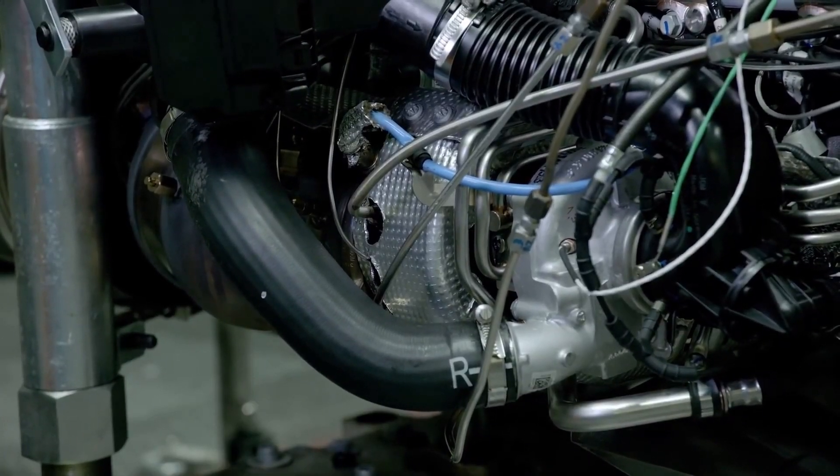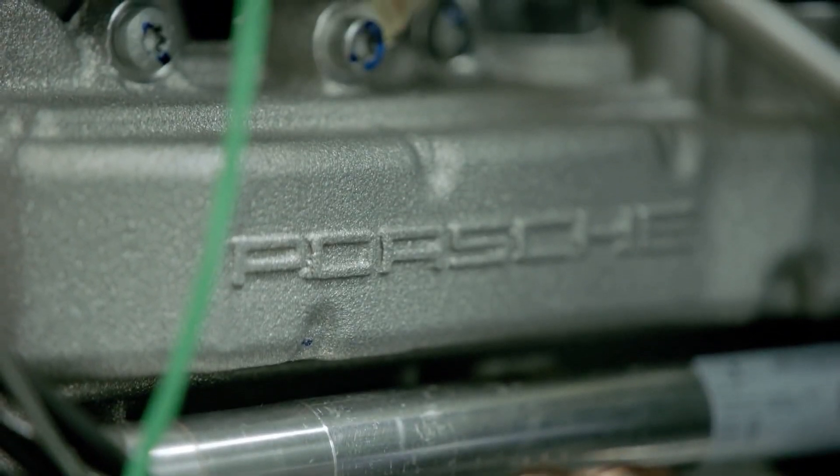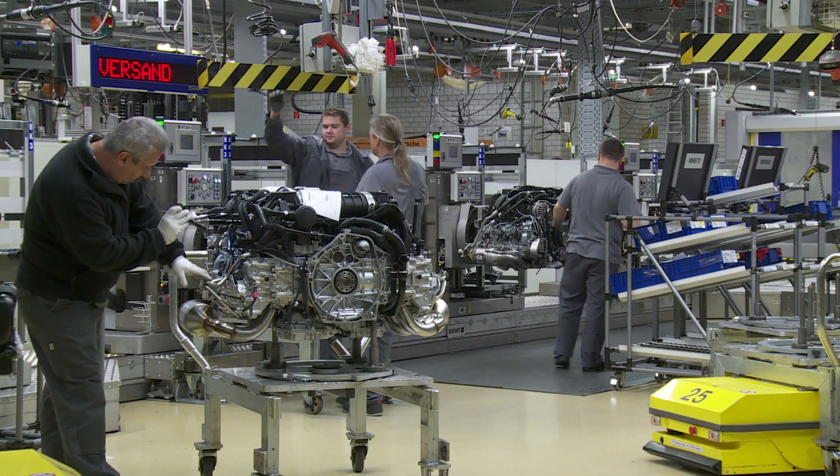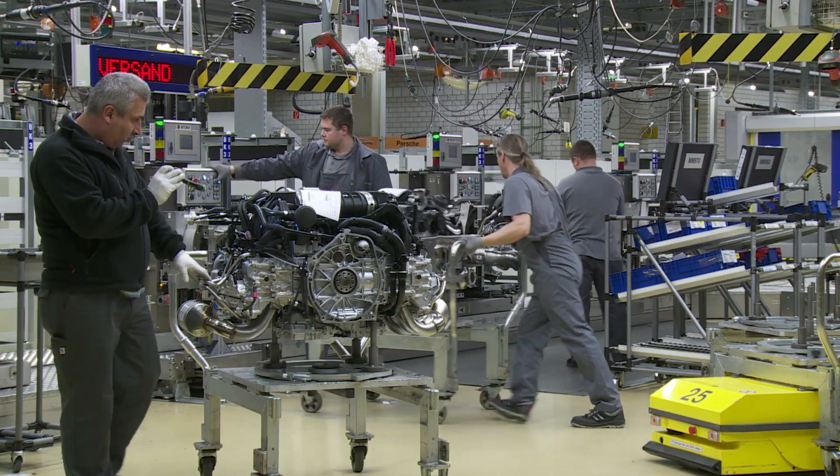After this, the engine is sent to different Porsche factories to be put in different types of 911s, Caymans, and Boxsters. So how does this engine sound? Like this.